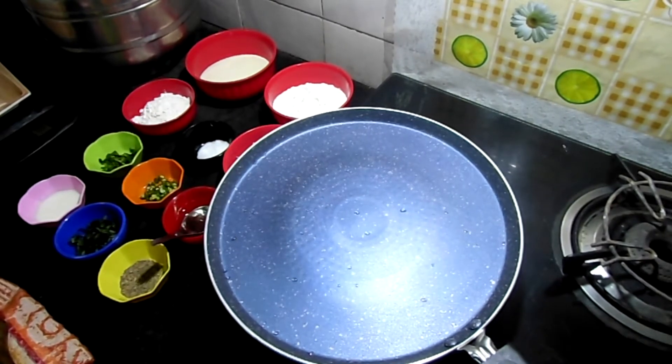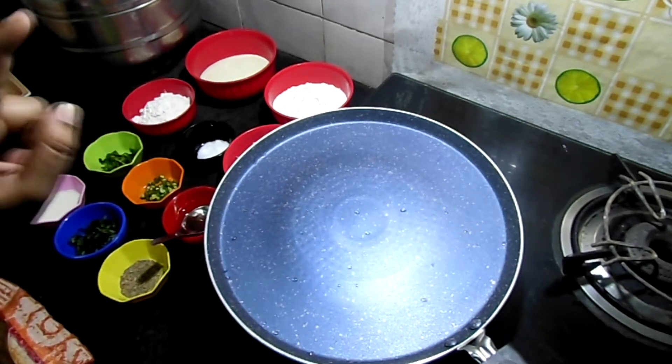If you add that, the dough becomes very soft. Let's see how the batter is done.